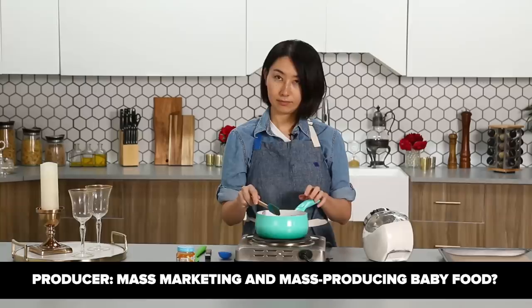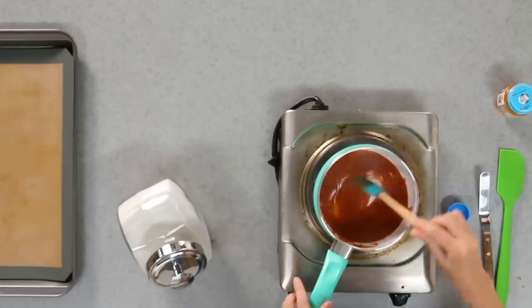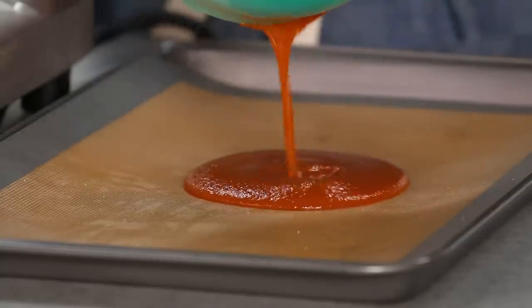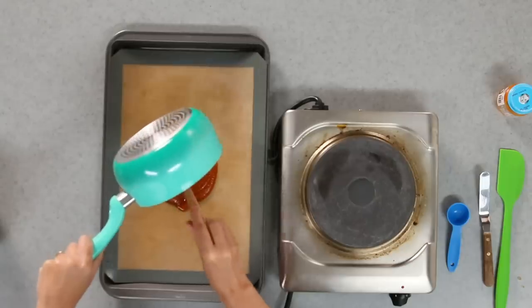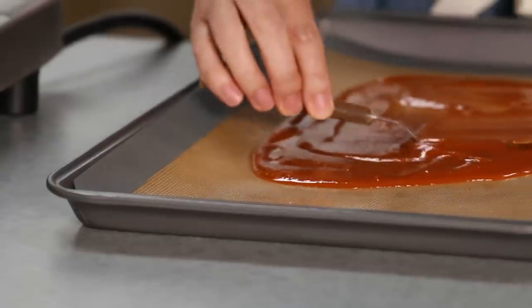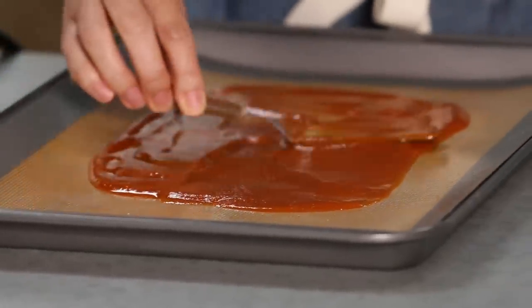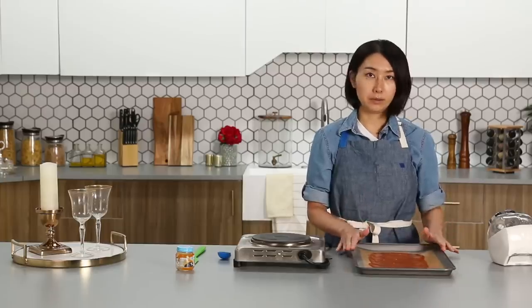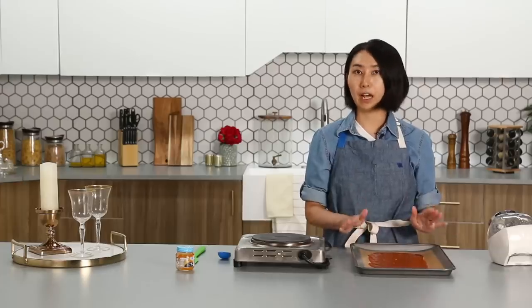When do you believe they first started mass marketing and mass producing baby food? 1940? — 1920s, oh wow. I think sugar has dissolved. I'm going to pour it over onto this silpat — it's a silicone baking mat, and I like this product because you can use it over and over, it's eco-friendly. Kind of spreading very thinly. I'm going to bake this in an oven at 200 Fahrenheit for two to three hours.